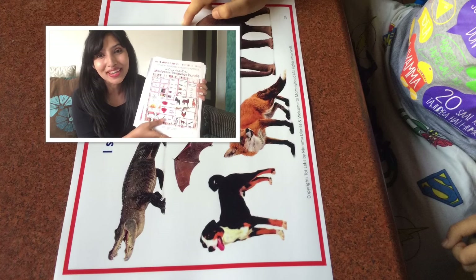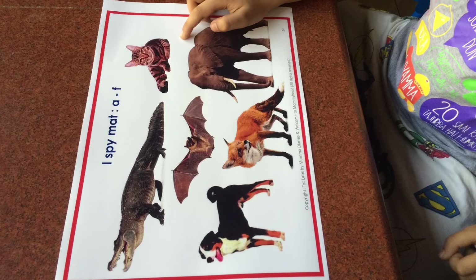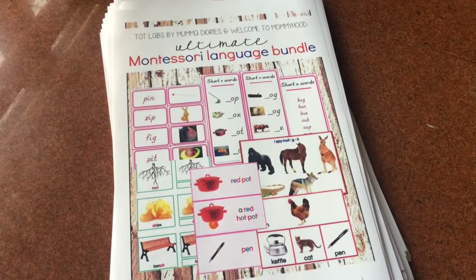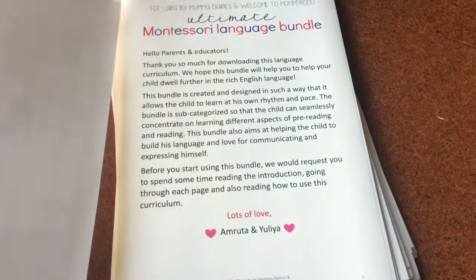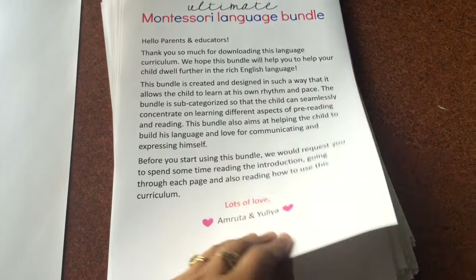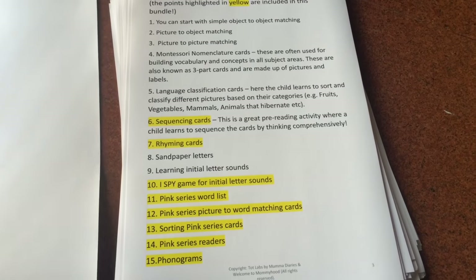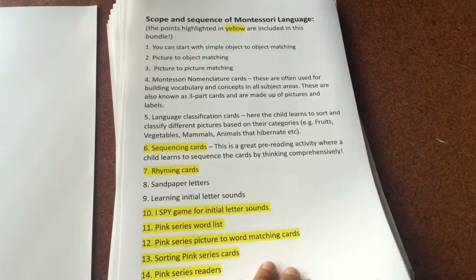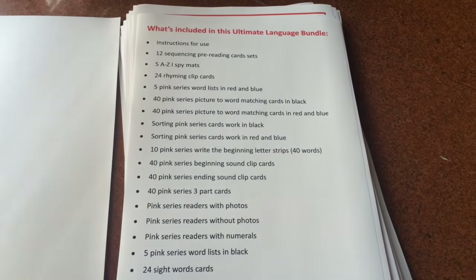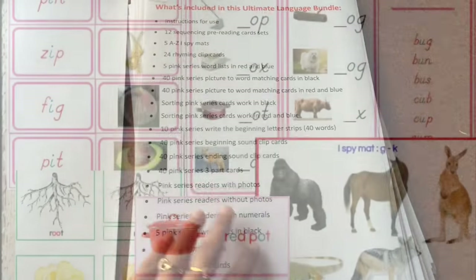So without much ado, let's just get started. Let's have a closer look at the Montessori language bundle. It starts with a message from Yulia and me, then it talks about the scope and sequence of Montessori language. And here you have all that is included in the bundle.